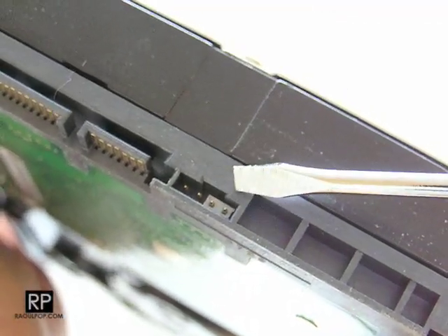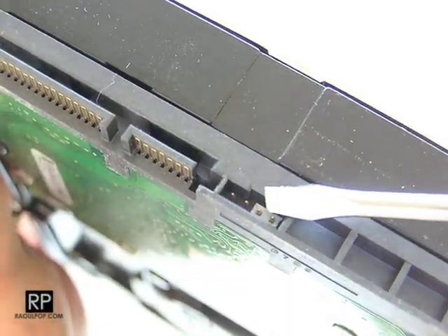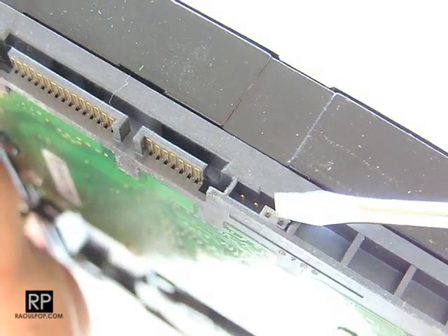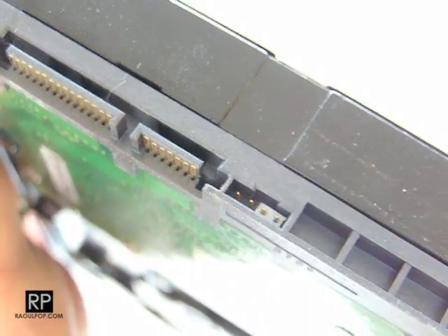If you look carefully over here, you'll see a jumper there. The drive shipped like this — I didn't put it there. This is the power connector, the SATA connector, and those are the four jumpers right here. It's got a jumper set right there. Let's have a look at the drive legend to see what it says about it.